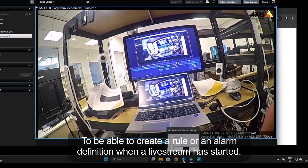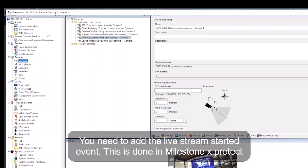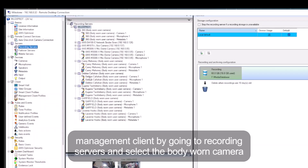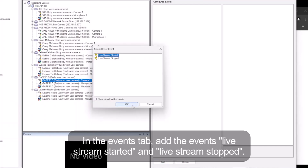To be able to create a rule or an alarm definition when a live stream has started, you need to add the live stream started event. This is done in Milestone X-Protect Management Client by going to Recording Servers and selecting the Body One camera. In the Events tab, add the events live stream started and live stream stopped.